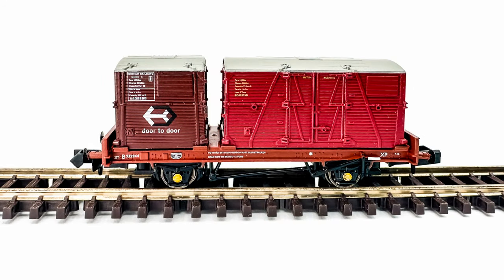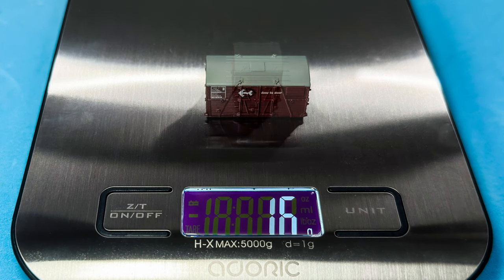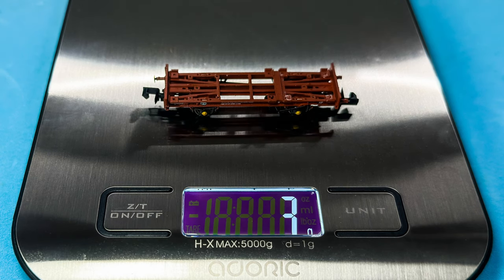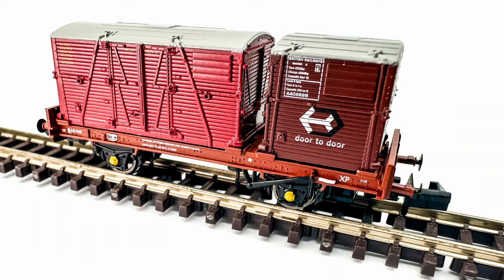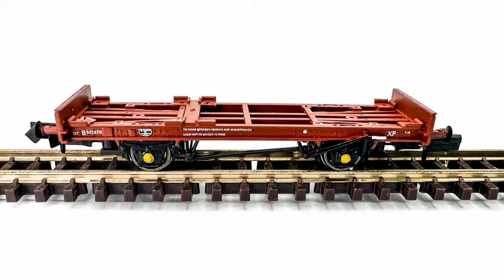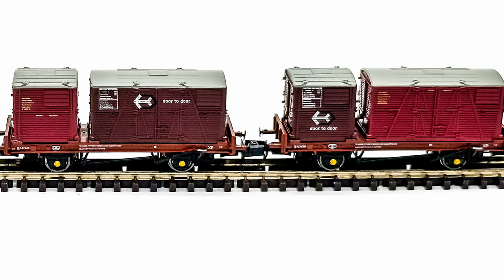Before performing some running tests, I weighed the wagon and containers individually. The Type A container weighed in at 5 grams, the Type BD container weighed in at a massive 16 grams, and the wagon itself weighed in at only 3 grams — a total of 24 grams, which is a huge amount of weight for a single wagon. I wondered how many locos would be able to pull a decent size rake of them, and whether the distribution of weight between the pieces could have been more balanced.